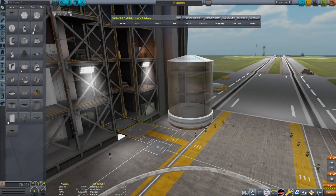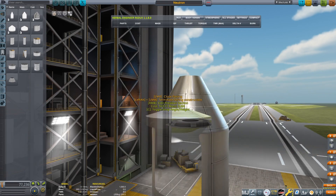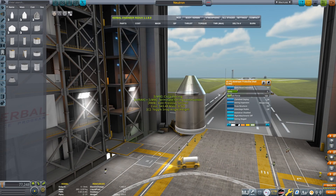Hello everyone and welcome back to another Kerbal Space Program video with me, Oofil Spoofil, and in today's video we are going to be recreating the brand new Neutron rocket which has just been announced by Rocket Lab.